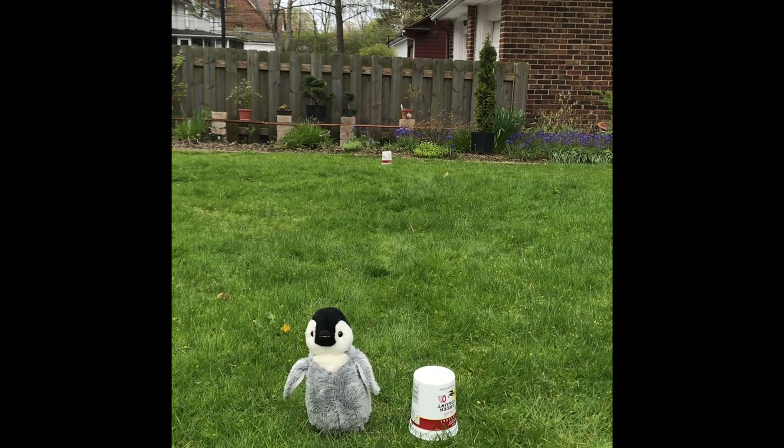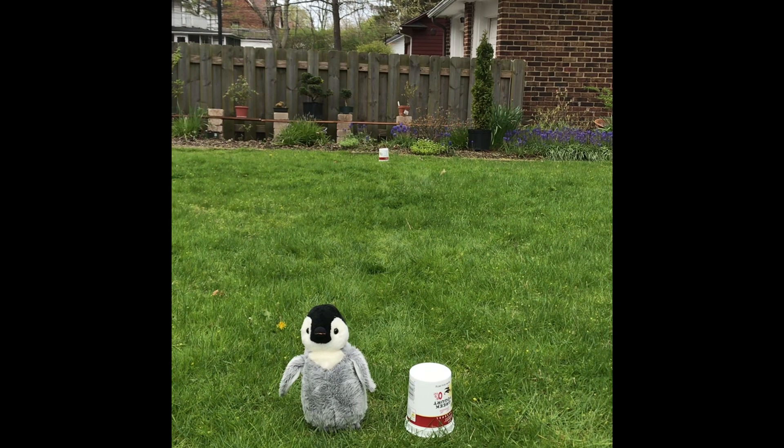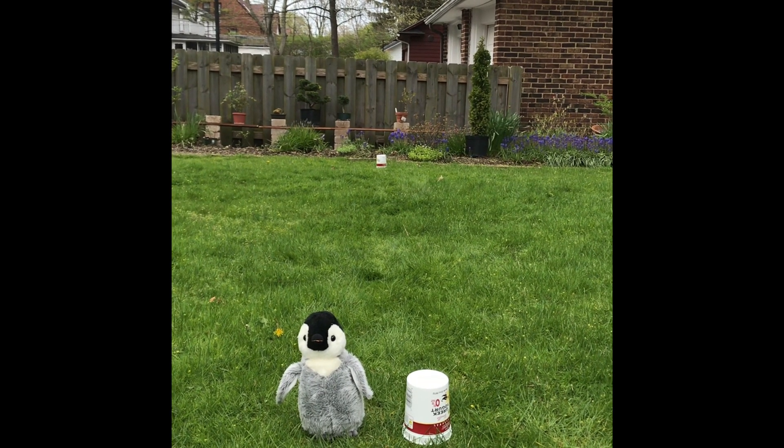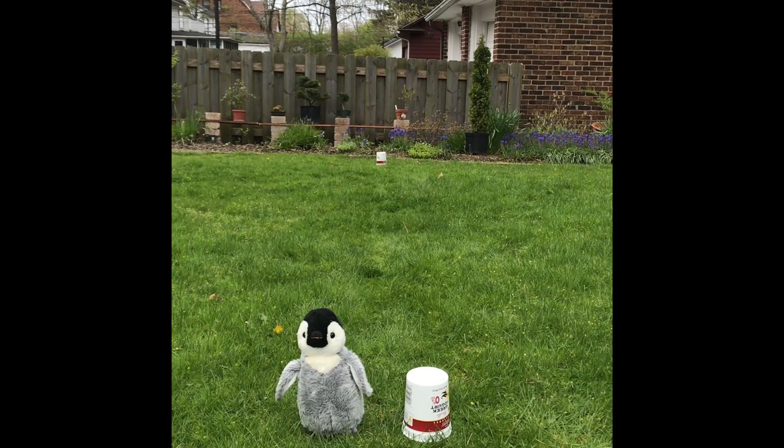Let's get set. You'll need to set up your indoor or outdoor game area like this. First, set up a cup or plastic container at one end, then take 15 to 20 steps and set up the other plastic container or cup. Set your ball or stuffed animal next to the starting cup.